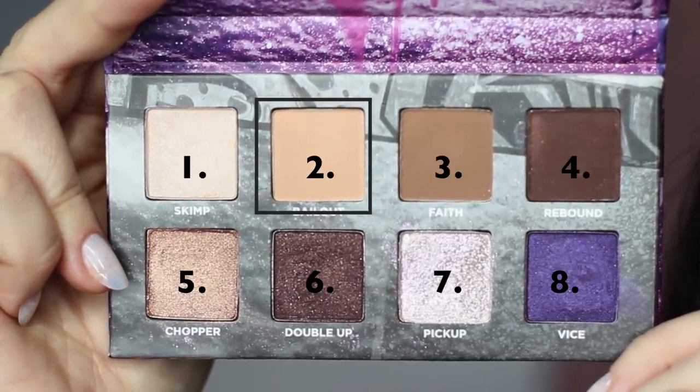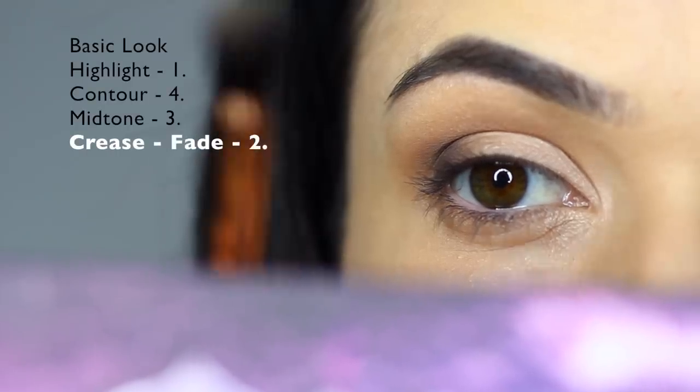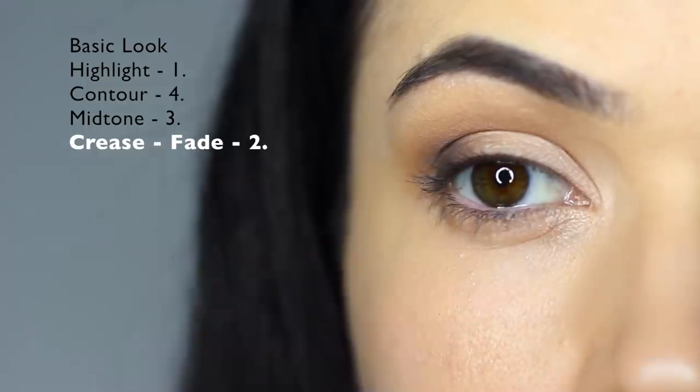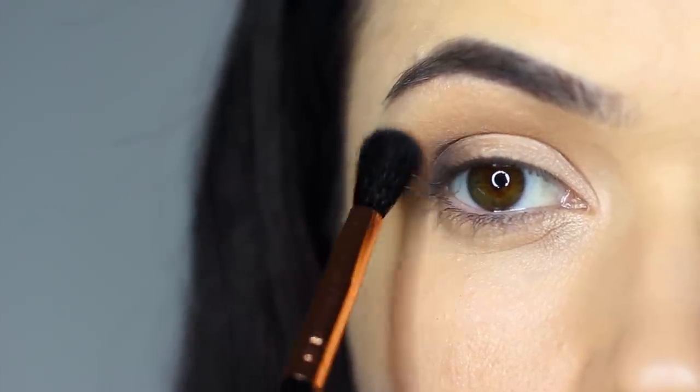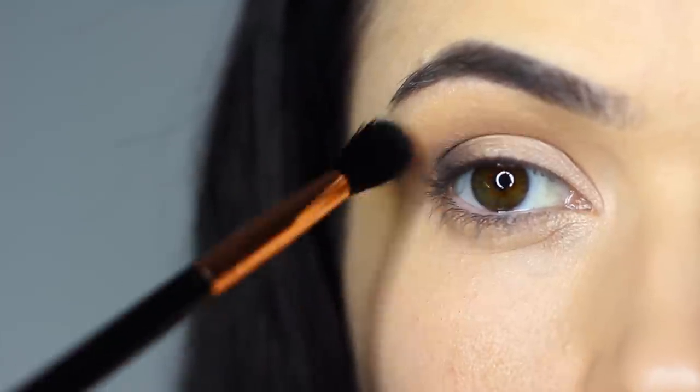Now shade number two is our fade shade. Take a little on the brush, tap off the excess, and apply this right in the crease area. This is a very gentle sweep just in the crease area, and it will add a slightly different tone and a softer fade.